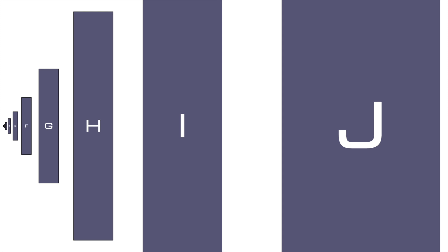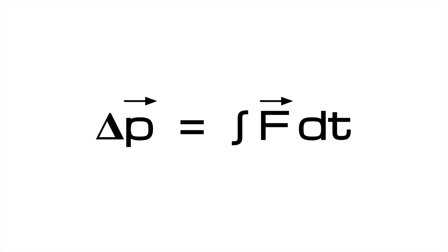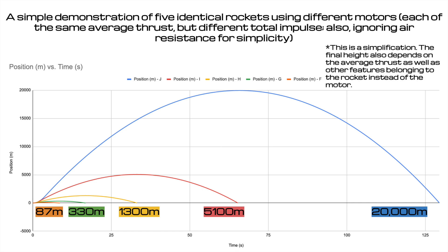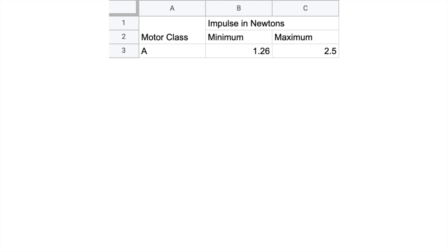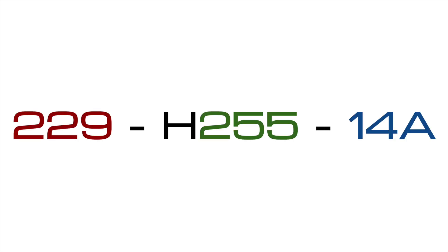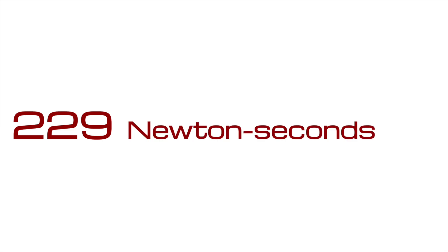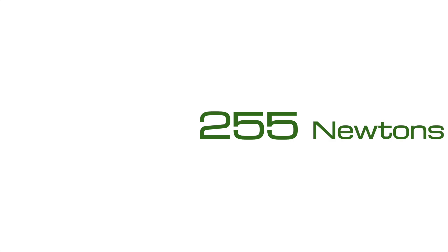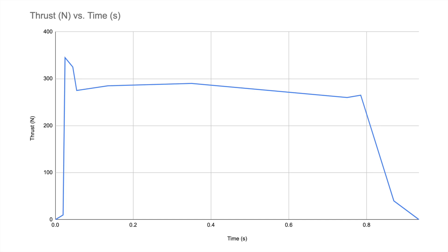Hobby rocket motors are designated by class from A to O in increasing order of total impulse. Total impulse is a measure of momentum transfer with units of newton-seconds — an amount of force exerted over a period of time. This is a useful metric since a rocket's final height is ultimately determined by how much upward thrust it receives and for how long. A motors have between 1.25 and 2.5 newton-seconds of total impulse, B motors 2.5 to 5, and each successive class is twice as powerful as the last. The Vulpys motor was a Cessaroni motor designated 229H255-14A, with 229 newton-seconds of total impulse, putting it right in the middle of the H-class, an average thrust of 255 newtons, and an adjustable 14-second delay grain.